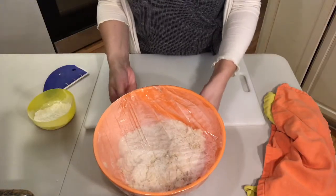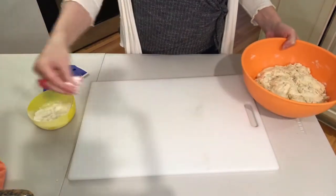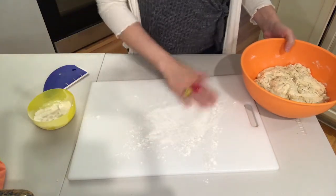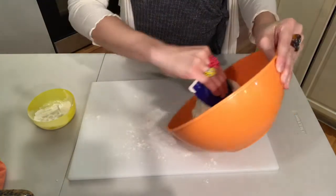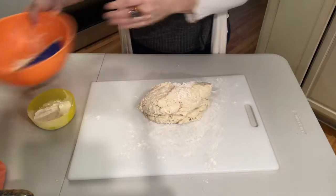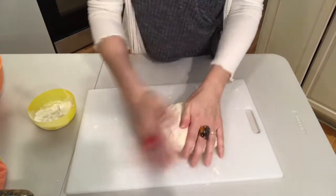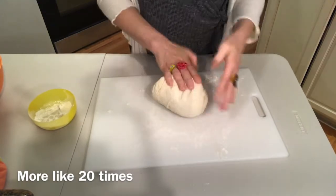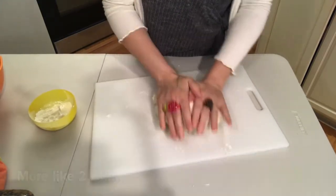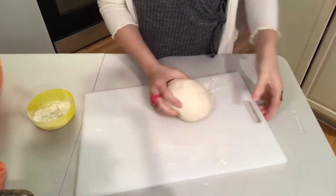Ciao amici! It's been two hours — here's the dough after rising. Get a cutting board or use your countertop and lightly dust it with flour, then scrape out the dough. It'll be more cohesive than when you originally mixed it. Just knead it about ten times to make it into a rough ball. If it sticks, you can always add more flour.